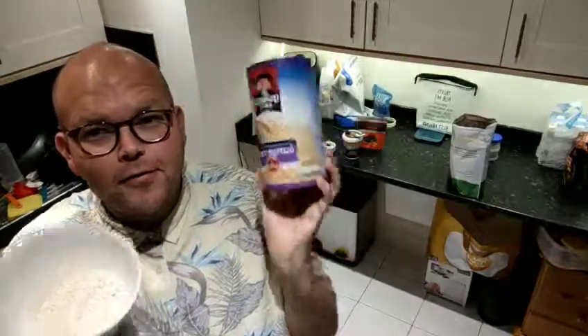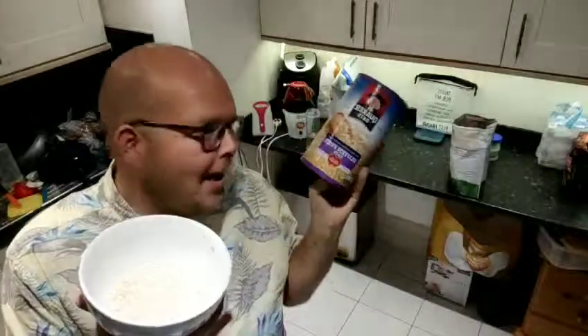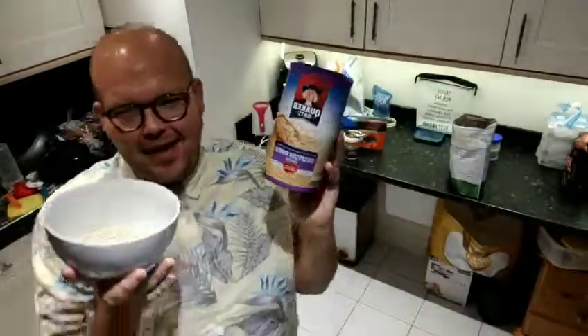Chocolate nut overnight oats is what we are preparing ready for tomorrow morning. Preparation is the key — and I nearly dropped my oats then! Now is the time.